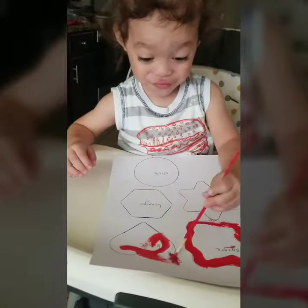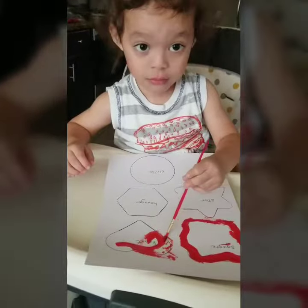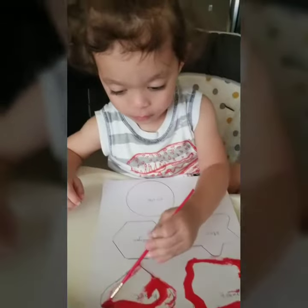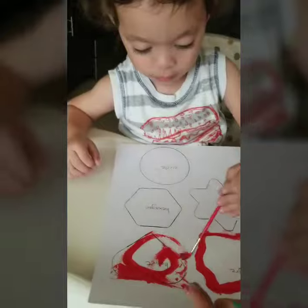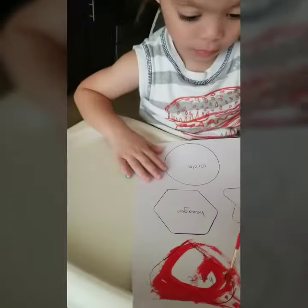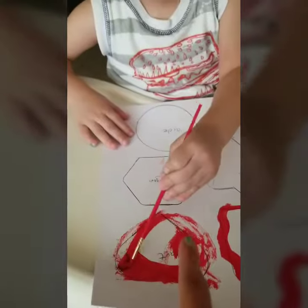Oh my, you got out of the line, Elijah — good try though! Remember, guys, this is all repetition, because at the end of the day they can't get this immediately. You've got to understand and be patient, so even if they color outside the lines, at least they're getting the concept of it, right Elijah?